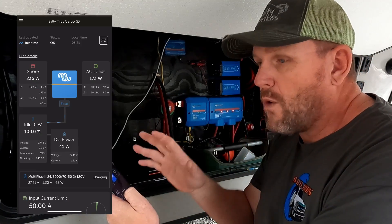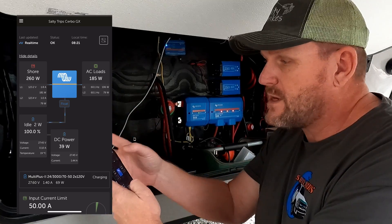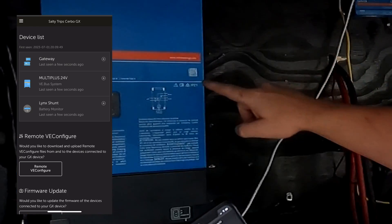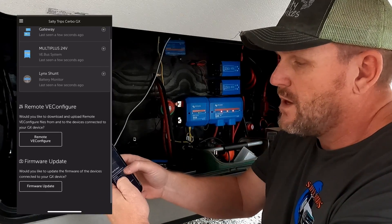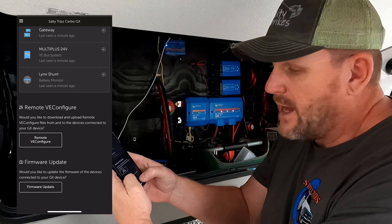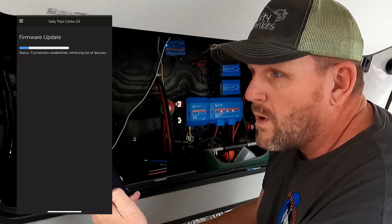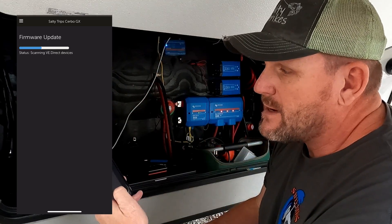So open up your VRM Connect app. First thing you do is go to the top corner, go to device list, and click on device list. There's our devices — the Cerbo GX at the top, your MultiPlus, and then our LinkShunt. And then you'll see the remote VE configuration. Down here you'll see firmware update, and you just click firmware update. It's going to take a minute to check the systems and see what we have, what versions are on what, and what needs to be updated. Just give it a second.